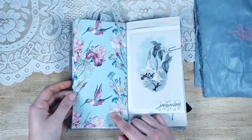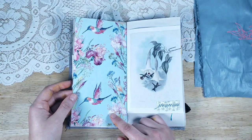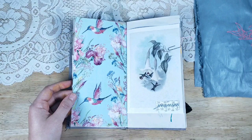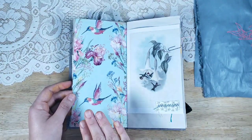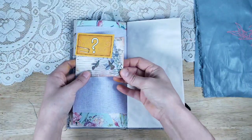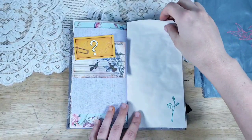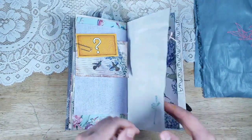I spent more than I usually do for digital paper because of how absolutely gorgeous it was. I usually don't like to spend more than three dollars for a pack of digital paper, but this one was more like five dollars and ten cents, and it was definitely worth it. I'm trying to build up my hummingbird collection. I'll put the shop link in the description box below — this is not sponsored. Here's another one of my John Gold hummingbirds from my bound book, and then a Tsunami Rose telegram.